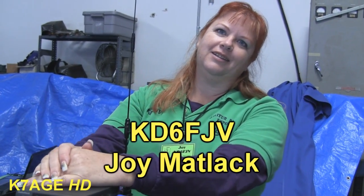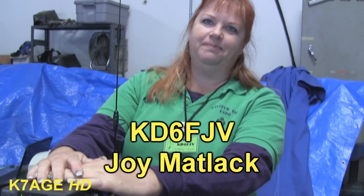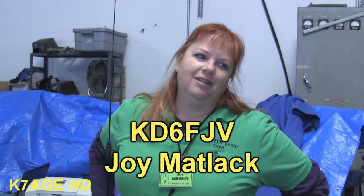Joy, KD6FJV. It's the seventh year for Amateur Radio Expo. What we do with Amateur Radio Expo is we're a group of hams that come out and present amateur radio at events — anybody who offers us free space.